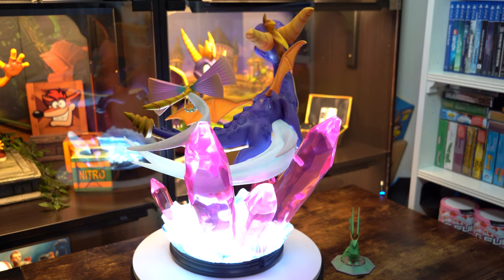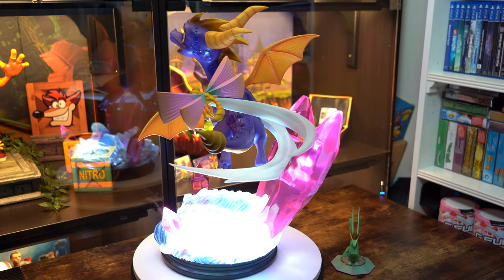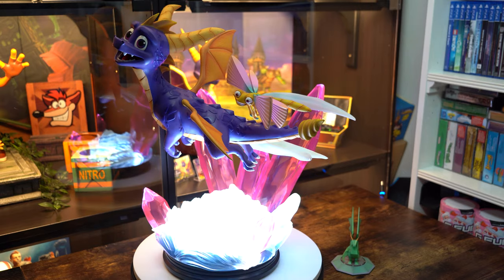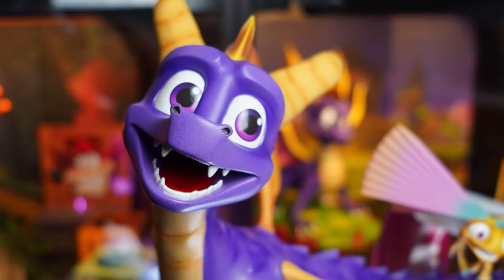Honestly, how the hell did First 4 Figures get this guy so perfect? I have a few other First 4 Figures pieces in my collection including the original Spyro and none of them even hold a candle to this statue. And they kept the price down? Starting with the head, he's got that playful little smile, looking off to the side while he's gliding. The teeth and mouth are perfect — they even got his tongue in there. His snout and nostrils are perfectly formed, and his eyes really bring this little guy to life with his happy expression.